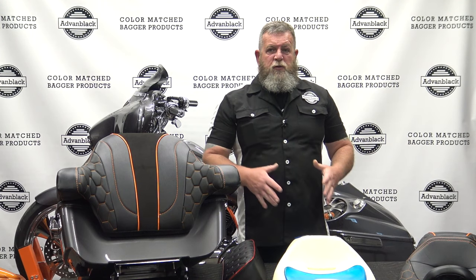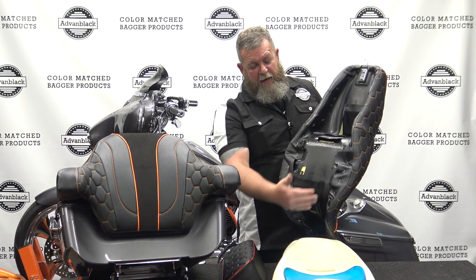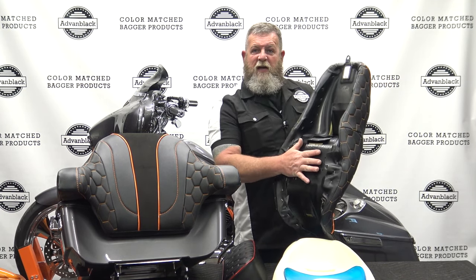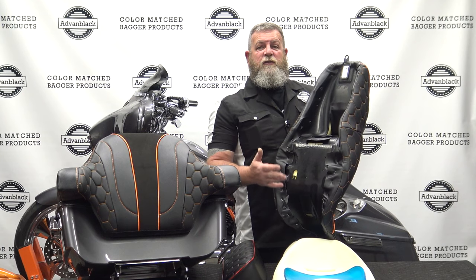We designed a new seat using the stock seat pan that comes on these bikes, and then we just redesigned the seat cushion and added gel. I want to pull it up here so you can see it a little bit better, but it is based off of the stock seat pan. It has everything that the stock seat has, as far as putting in a rider's backrest or anything like that. It's exactly like your stock seat.